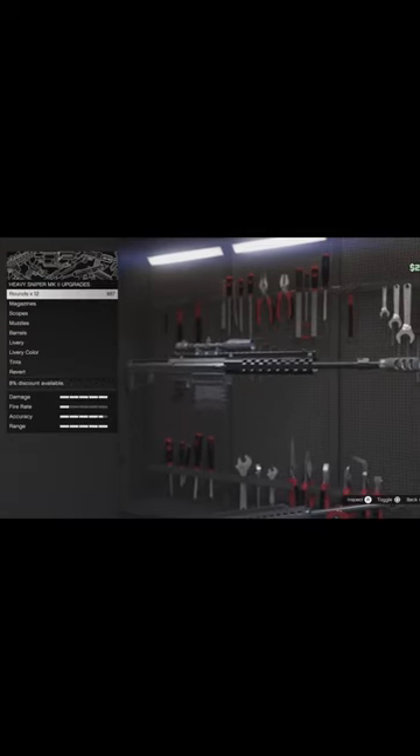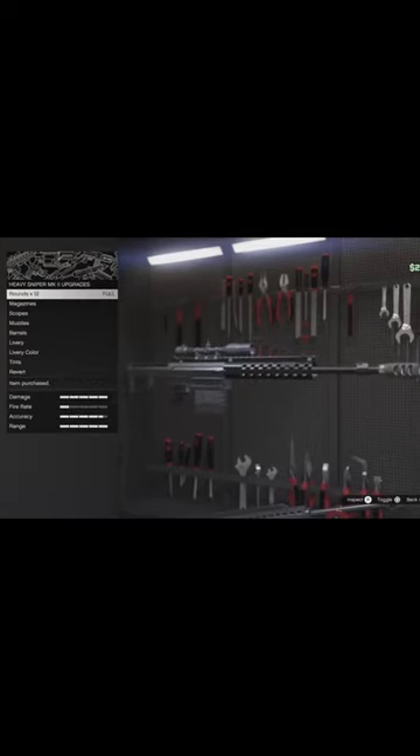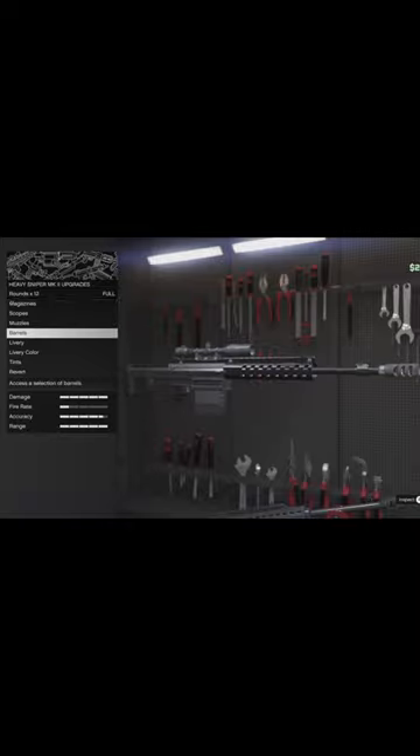The type of ammo that you usually use for the sniper is the regular rounds because you can hold the most, but you could also use explosive rounds and everything. But there's really no point of using explosive rounds if you have one of these bad boys right here, the real gun.